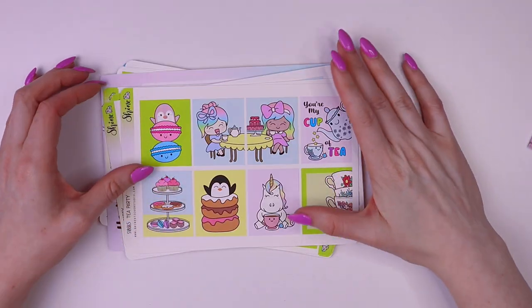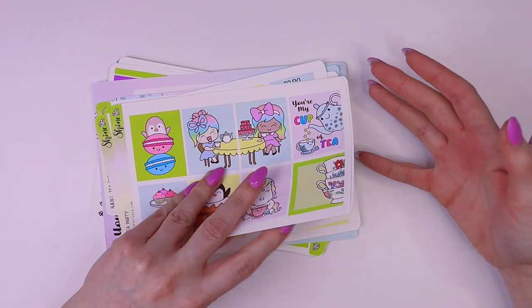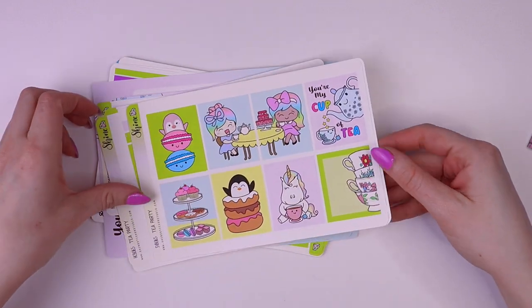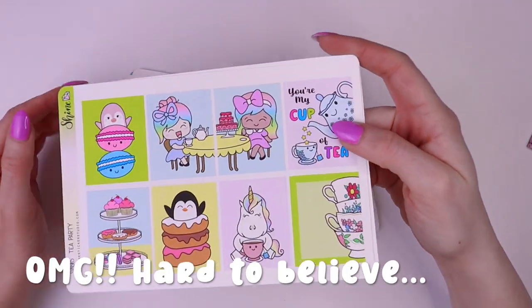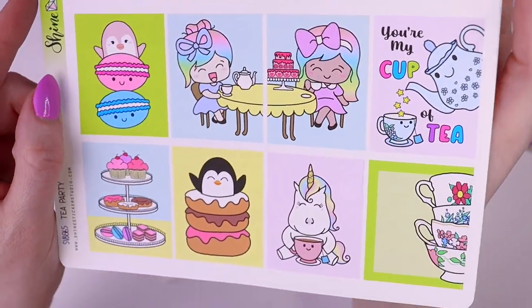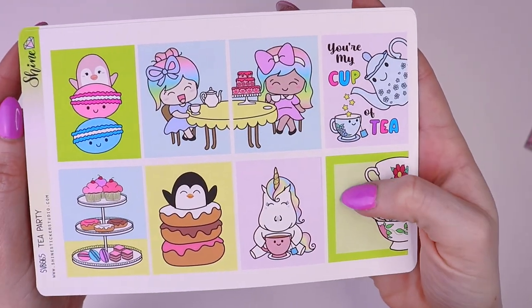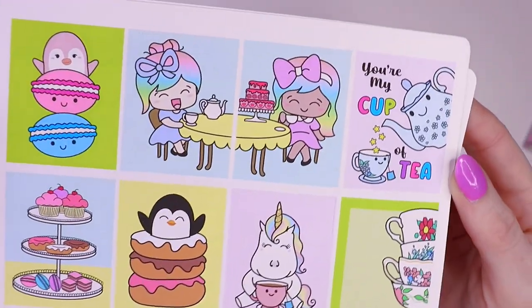Our new collection is called Tea Party and it's so cute. We are celebrating seven years of Shine in April, so we wanted to bring a new collection to the shop that fits with that. I think this theme is perfect — it's so girly and it features all of our shop characters.